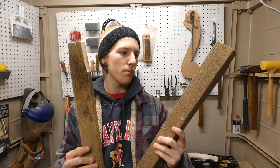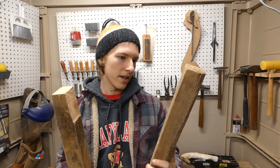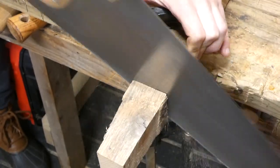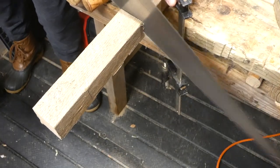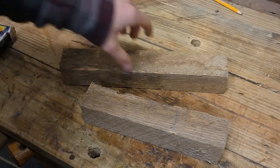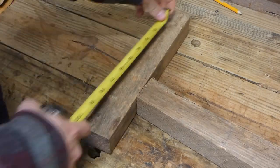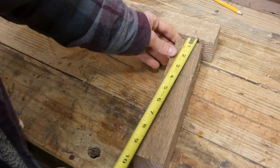I've got these two scrap pieces — I think they're about two inches by two inches, made of some kind of hardwood, looks like oak to me. This is gonna give me a sturdy and cool-looking piece. I'm not really worried about making the ends exactly square, just getting a rough shape. I don't really care about measurements either, but if you want to know: one is eleven and a quarter inches and this one is nine inches.